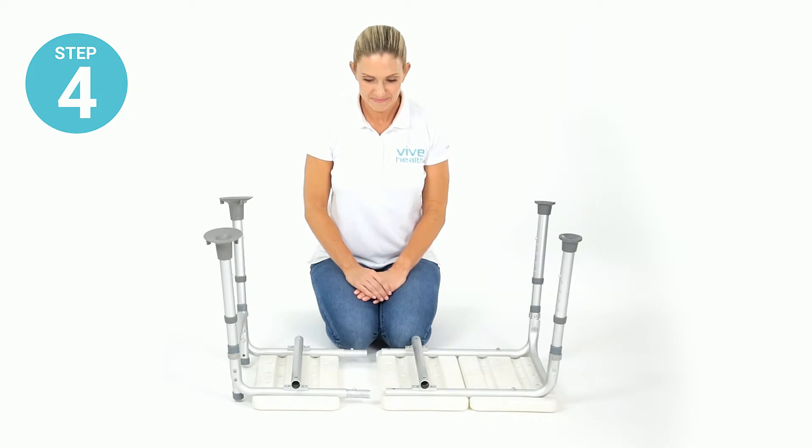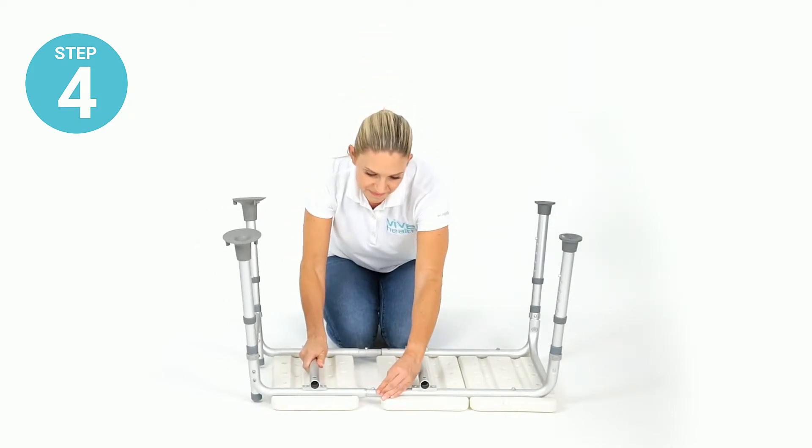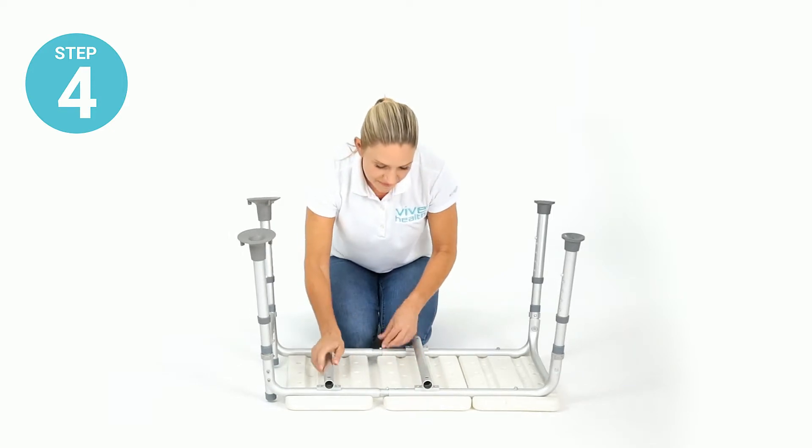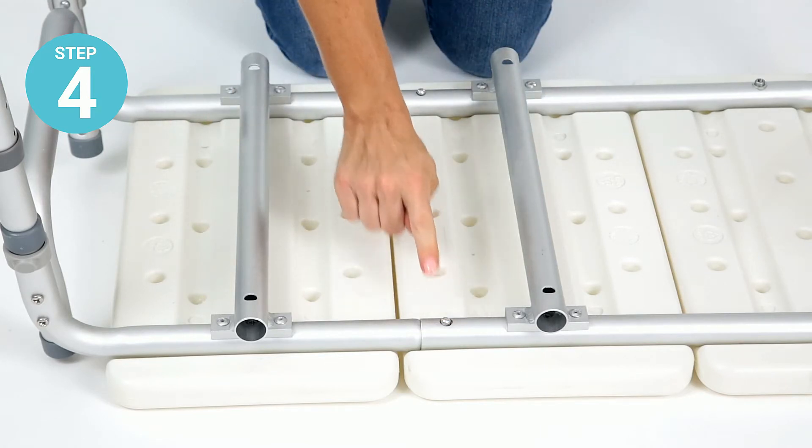Step four: connect the small seat section with the large seat section by depressing the locking pins and pushing the seat sections together until the pins pop into place.